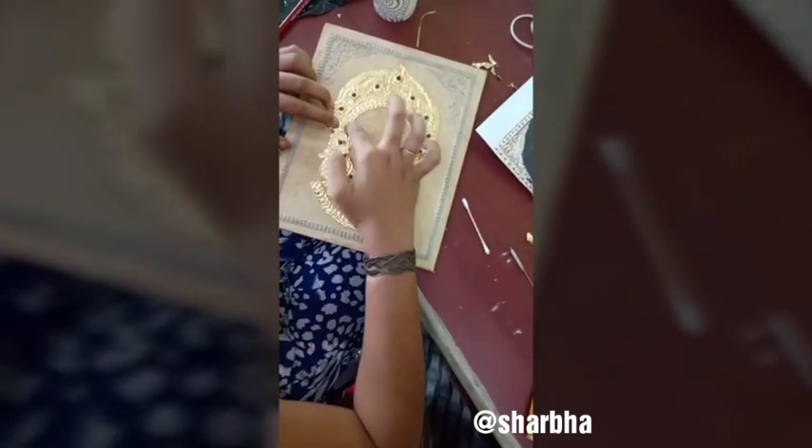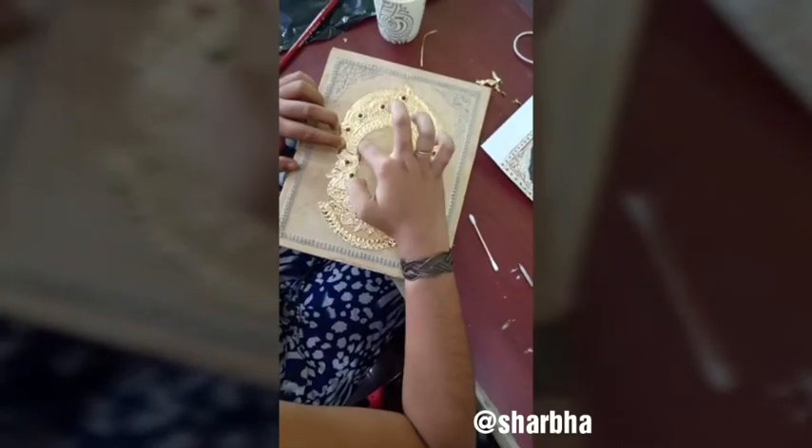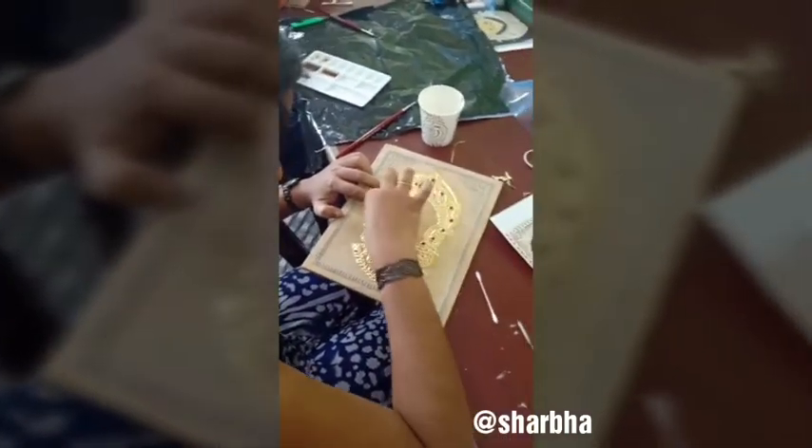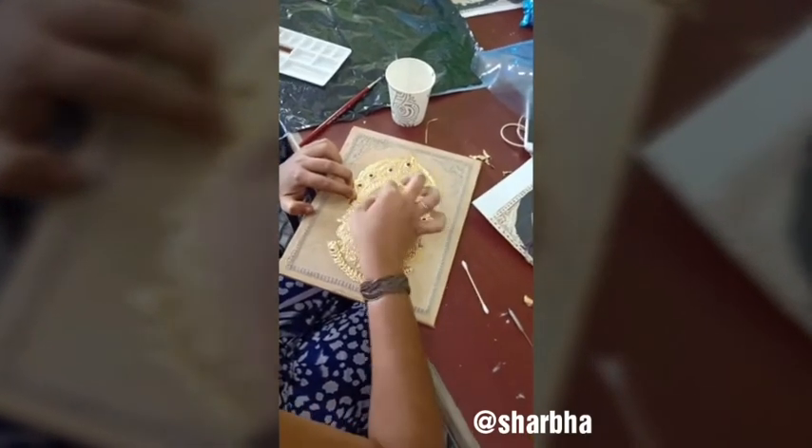In two days, you can cover the painting and all the instructions.